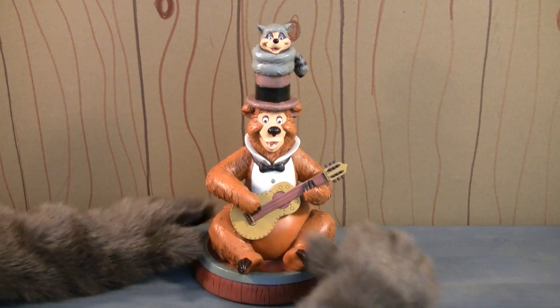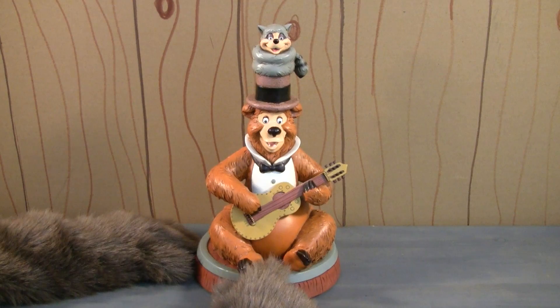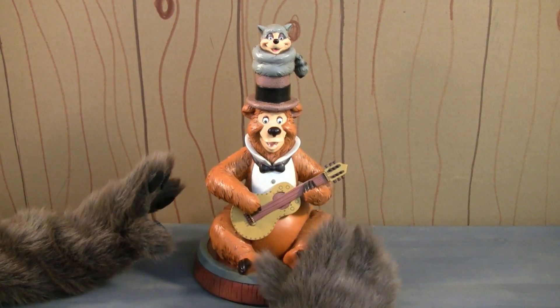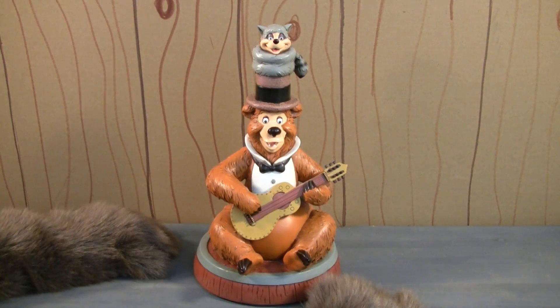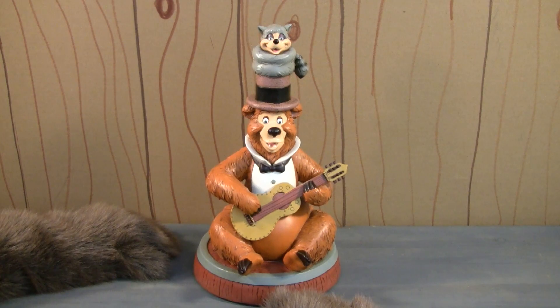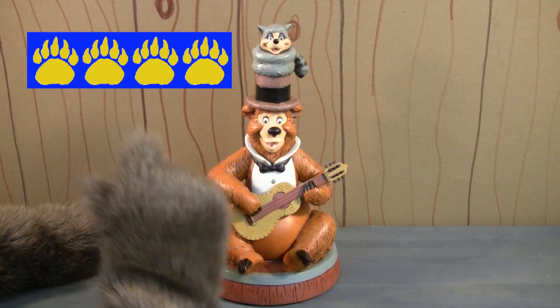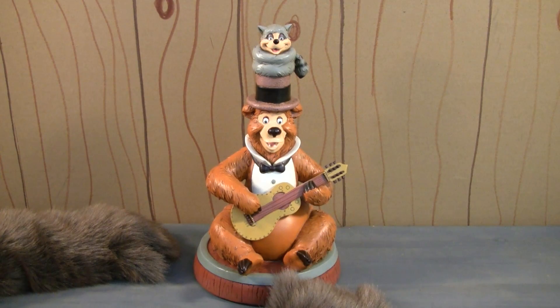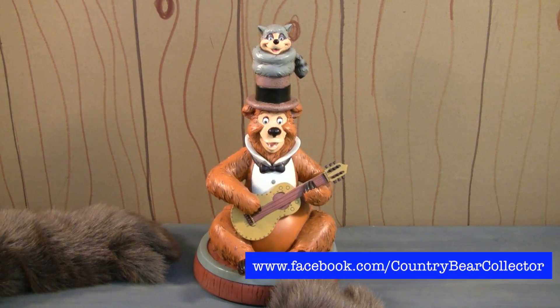I love this piece a lot. This is actually the centerpiece of my collection — it's the thing I have right in the center, and then I have all my other stuff around it. I love this a lot, and you better believe I'm going to give it a big ol' four paws. What do you think about this statue? Do you have it in your collection? Let me know in the comments below or over at the Country Bear Collector Show Facebook page.